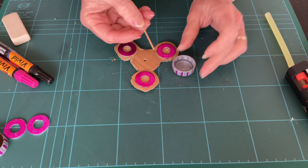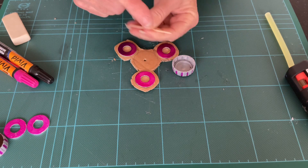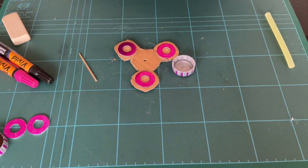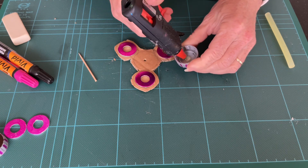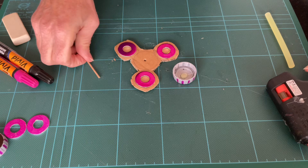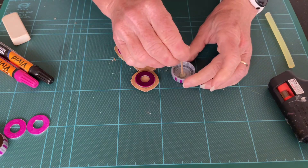Take your cocktail stick and cut off the pointed end — you may need an adult to help you do that. Then place a blob of glue in the center of the cap and place it in.